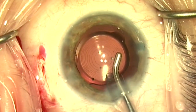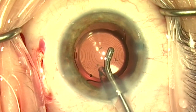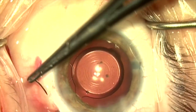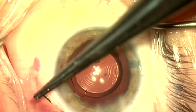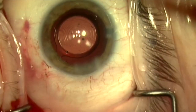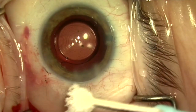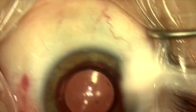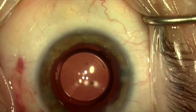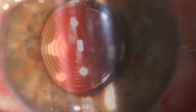Here I'm removing the viscoelastic, and as I do this you can see just how stable this lens-bag complex is — it really is very much like normal cataract surgery. We're going to go ahead and close conjunctiva tight, which will provide a little more pressure on that scleral shelf I've created. Everything is nice, stable, and centered. This is day one at the slit lamp — the patient's vision was 20/25 uncorrected. Thank you for your attention.